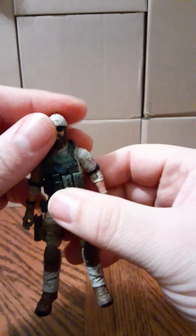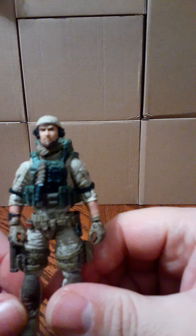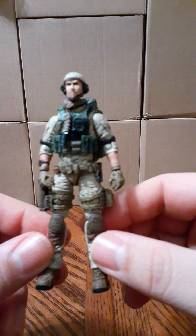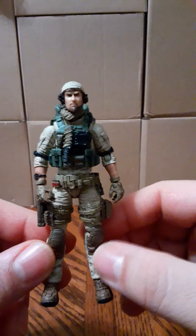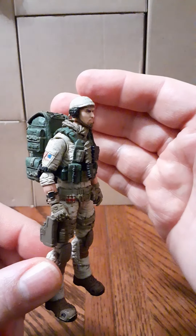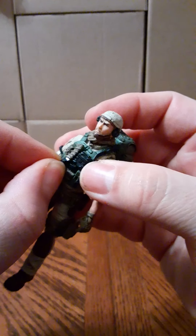This is my favorite out of the three figures in the set — very cool. Here is figure two, very nice looking. This is a brand-new head sculpt that has not been used before.